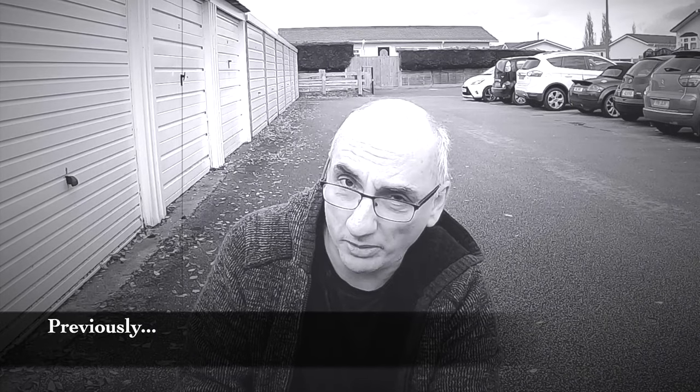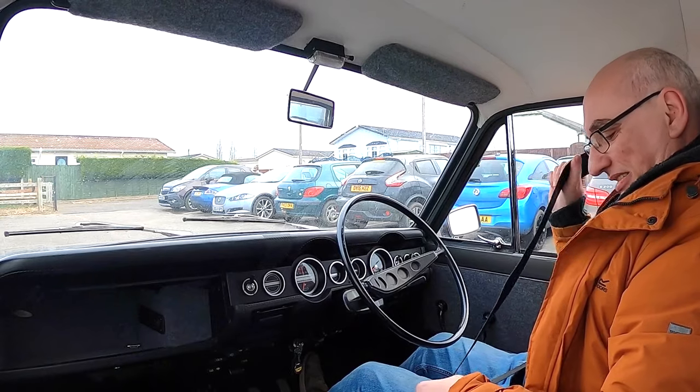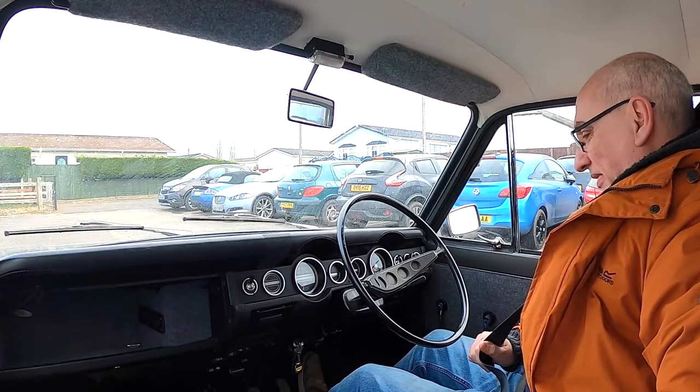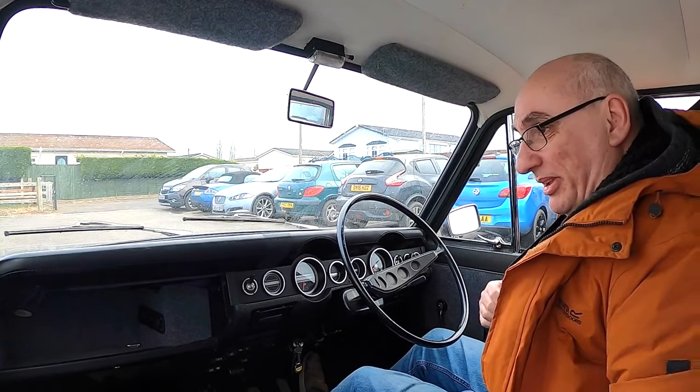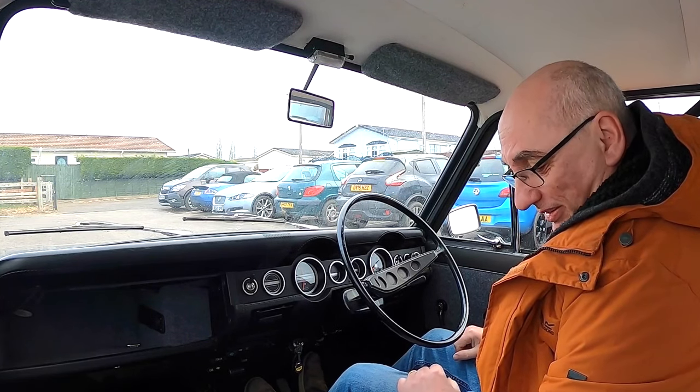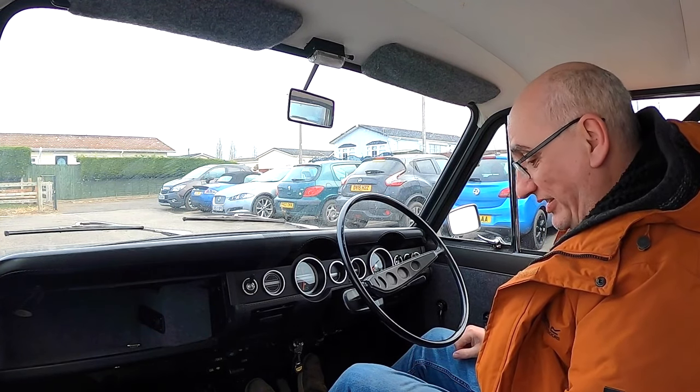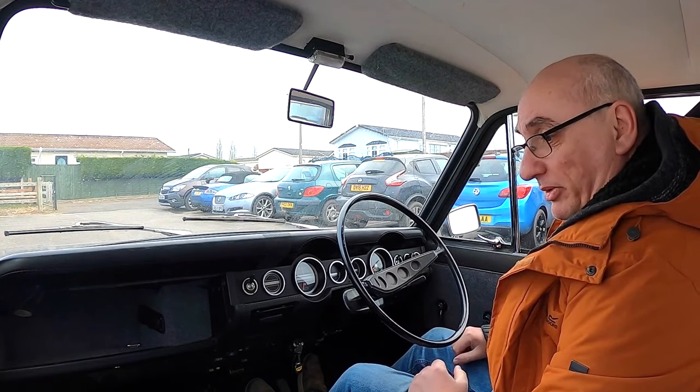The paintwork's no good — or the paintwork might be good. More about that in a future video when we get it checked out. It's a big day for my Hillman Imp. What will be probably 10 minutes of video is going to be probably a few days or even weeks. It's time to get a laminated windscreen fitted and get this paintwork sorted.